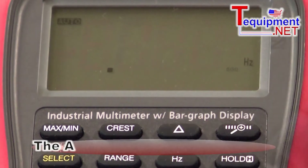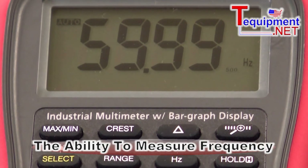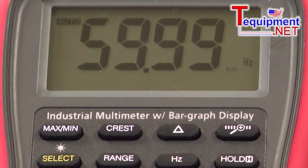In addition to that, we can also measure frequency. If I hit the frequency key, I'm now measuring 60 hertz — or 59.99 hertz.